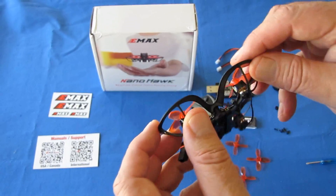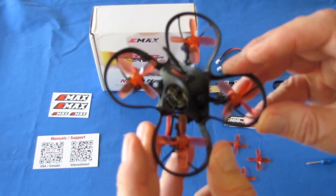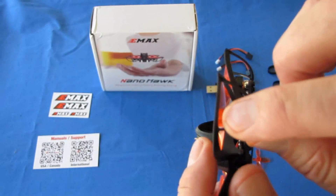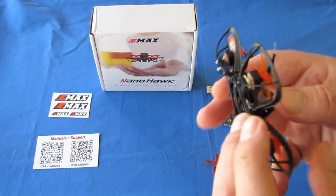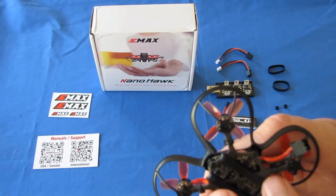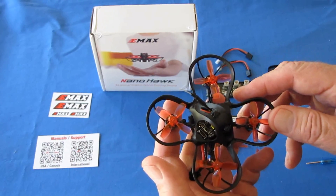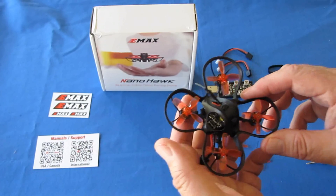It has flexible plastic propeller protectors all around — they are rather flexible. I can't see these things breaking in a crash, although they might break at certain connection points. The actual structure also has a carbon fiber base frame for the drone itself. I mentioned the GNB-27 connectors, and that's most of the key specs.